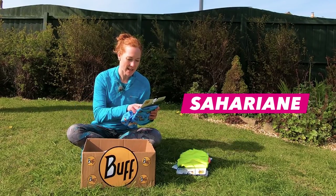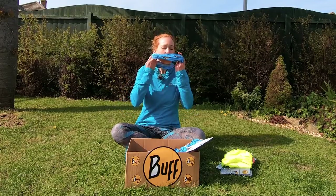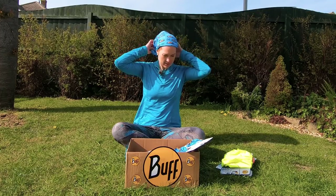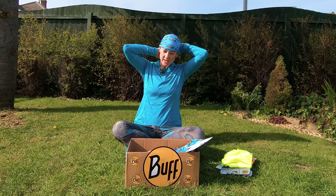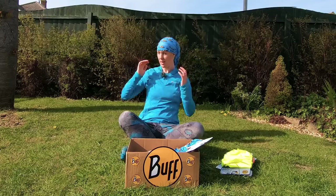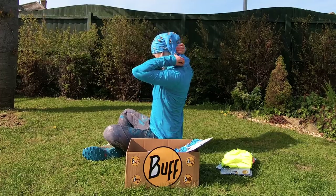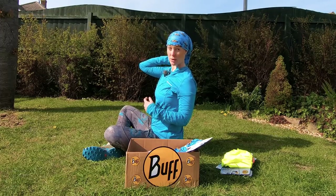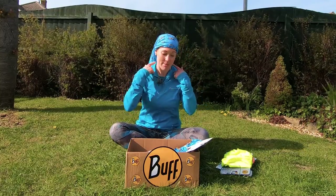So this next one is called Saharian and it looks quite similar to the foulard to me, but I'm going to have a go. You put it on your head like that and then pull it back down, giving it a bit of a twist around so that it makes more of a long ponytail. I don't usually wear a buff like this but if you wear it with the neck bit just down like this, you can get more sun protection on your neck. I'd probably wear that with a low ponytail when in a hot place to protect the back of my neck.